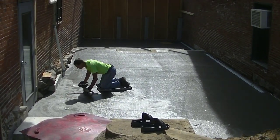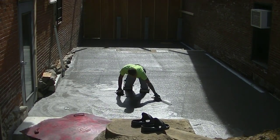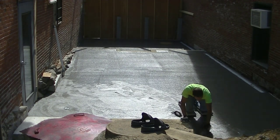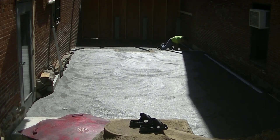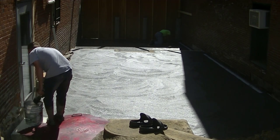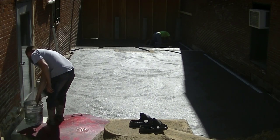Hey guys, Mike here. We're going to talk about in this video finishing concrete for this two-level patio pour. Part one of this video I showed you how we poured the concrete and I'll have that linked down in the description — it'll also pop up at the end of the video. This is part two and we're going to show you how we finish the concrete for this concrete patio slab.